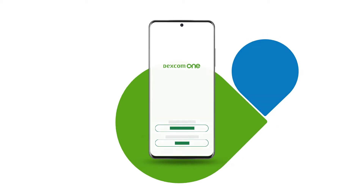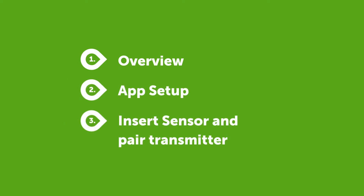The app walks you through the entire setup process, step by step. You will see an overview to learn how Dexcom One works. You will set up connectivity in the app, and you will insert your sensor and pair your transmitter.